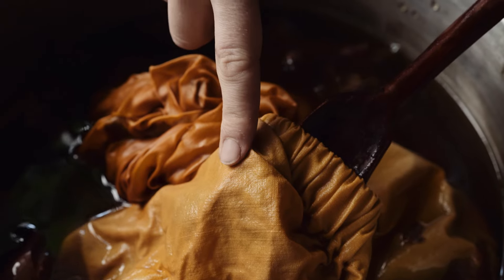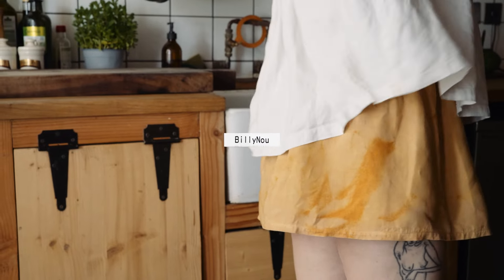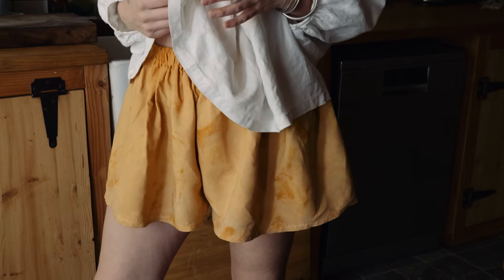Join me today as I talk you through a little bit about the journey of a naturally dyed Billy New garment. I'm going to be using onion skins for orange from my local farm. Welcome to my channel Billy New. Today I'm going to be taking you on a little journey through the steps I take to make a Billy New naturally dyed garment.